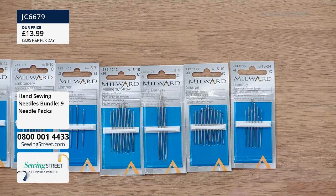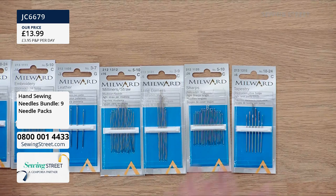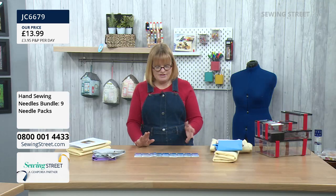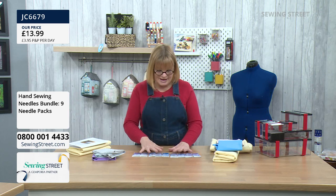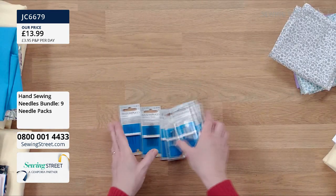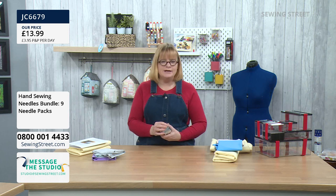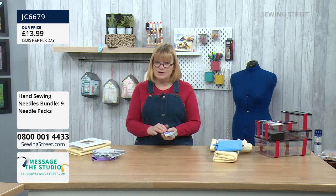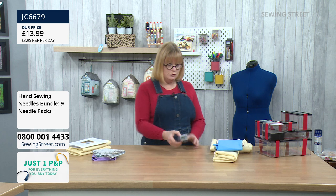Finally, tapestry needles — large eyes and blunt points, used for cross stitch and threading things through casings. In this nine-pack of needles, it really covers pretty much all you need. I do loads of hand sewing and don't use any other needles than those in this pack. Hand sewing needles don't always last as long because the grease in your hands tarnishes them, so do use a new pack of needles.